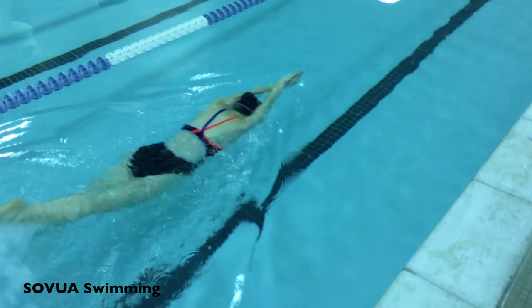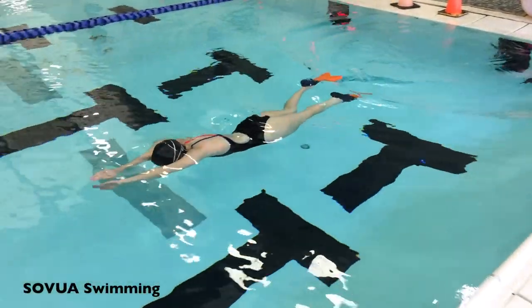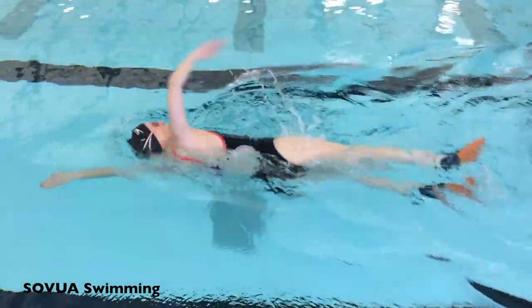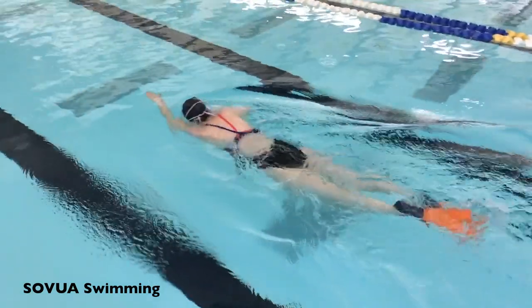Once the swimmer pushes off the wall, he or she should glide to the surface of the water, where the stroking begins. Many competitive swimmers kick freestyle kick or flutter kick, also known as butterfly kick, under the water until their body reaches the surface of the water.